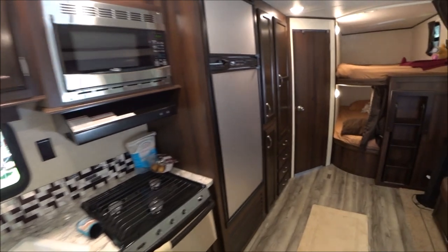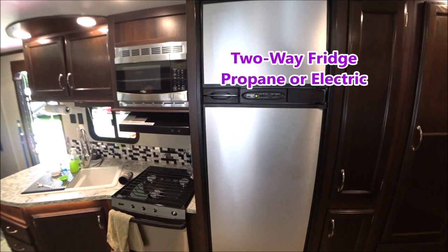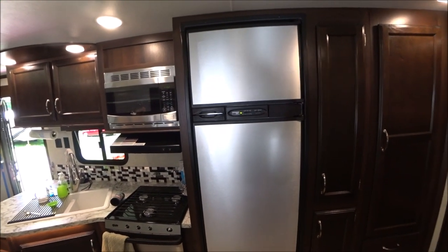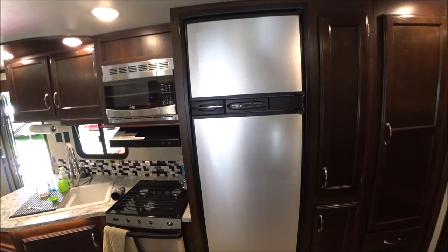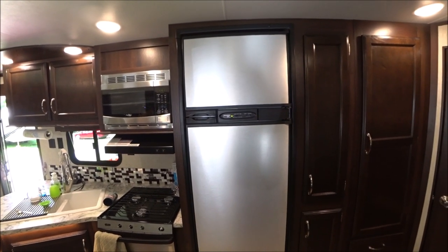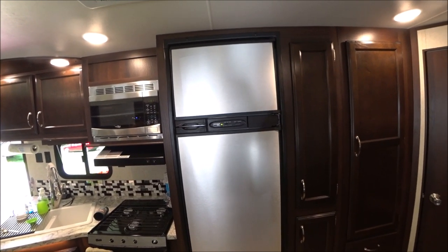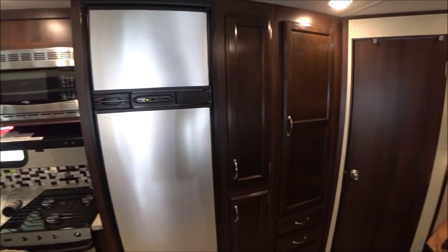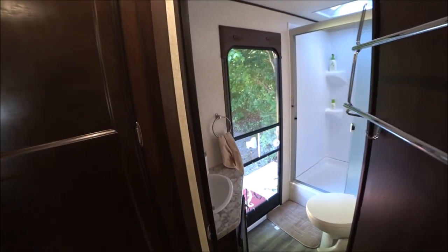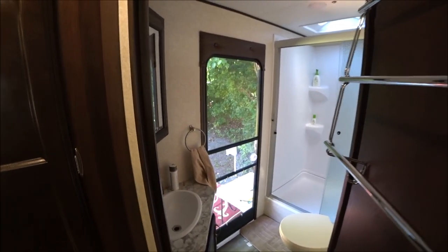The refrigerator is a Norcold — most RVs have either Norcold or Dometic. This one is a two-way, so it'll run off of 110 volt or gas, meaning if they are boondocking they can keep things cold. There is lots of storage here. The bathroom is in the corner and can be accessed from outside — so remember to shut that door or you could give the neighbors a show.